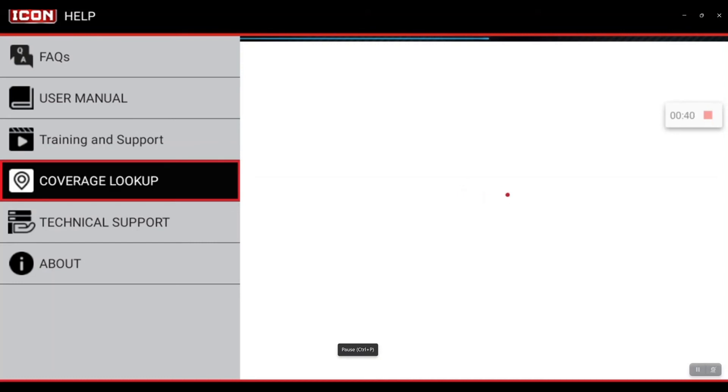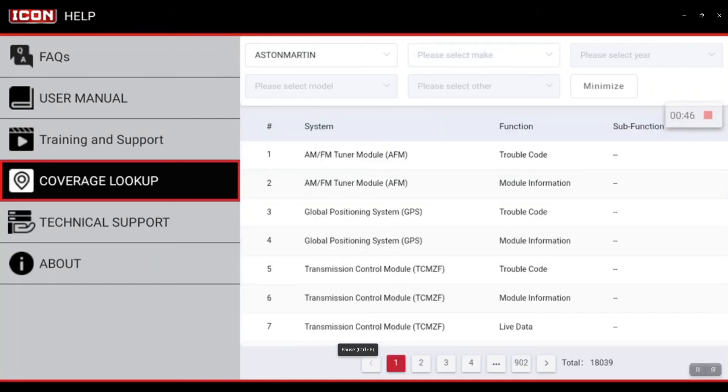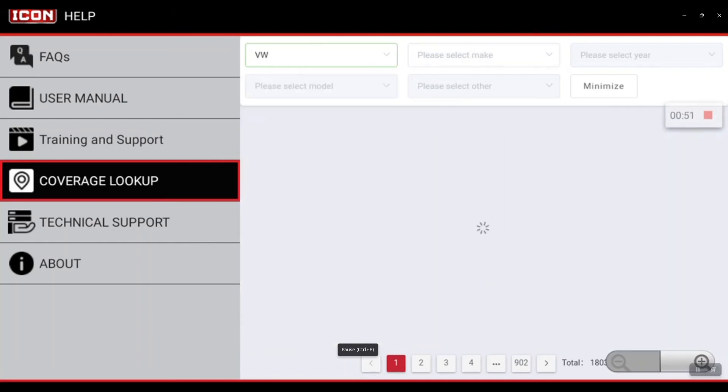This will connect up to the servers and check for the latest coverage. Let's go to VW here.